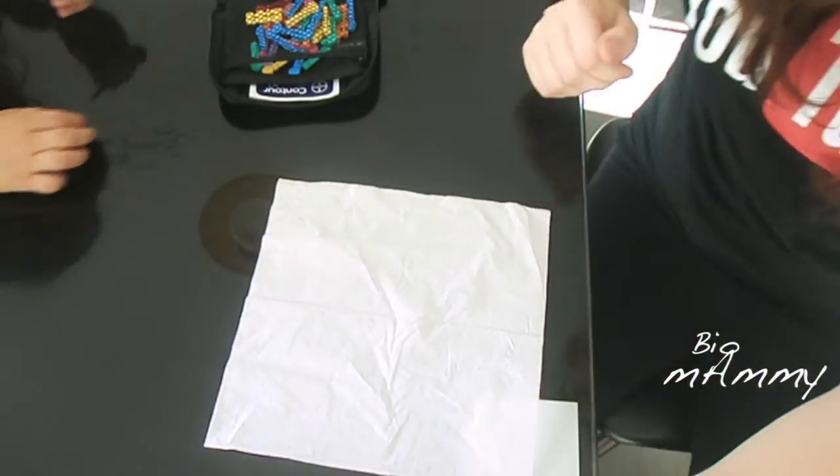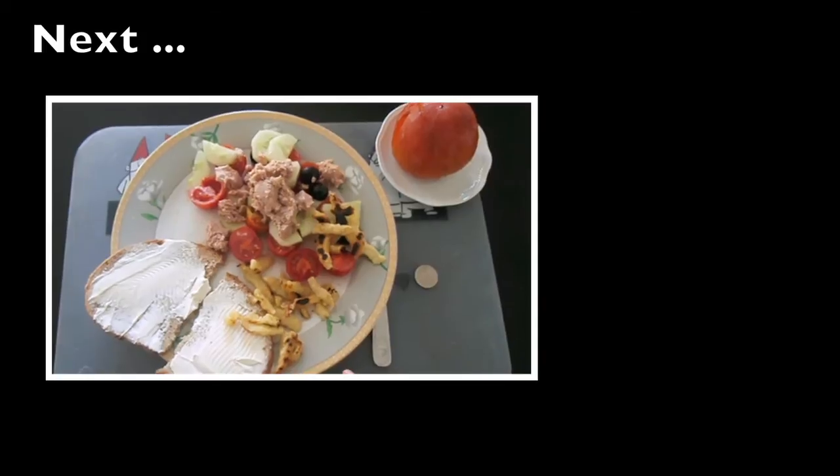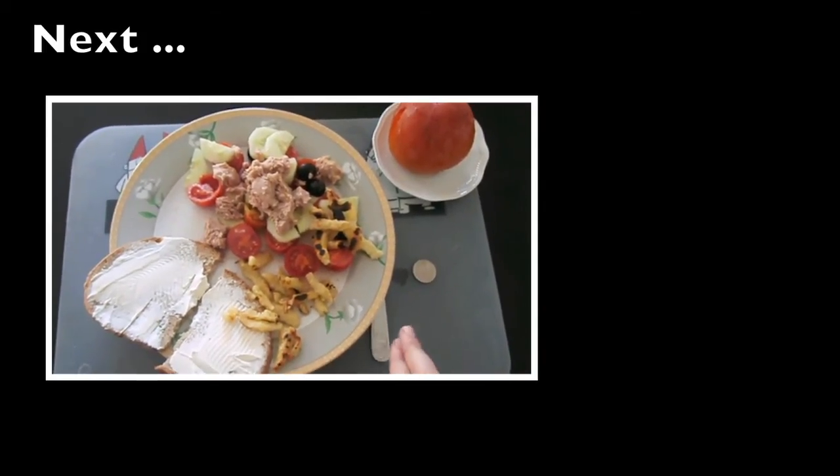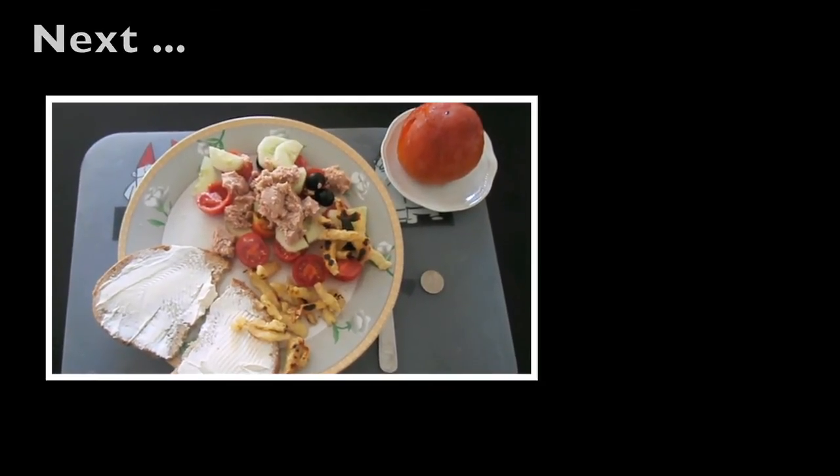So I'm going to measure my glucose levels right before a meal and two hours after, for a total of six times.